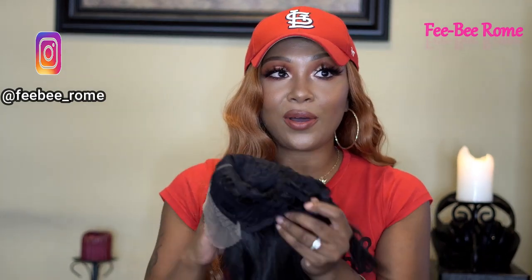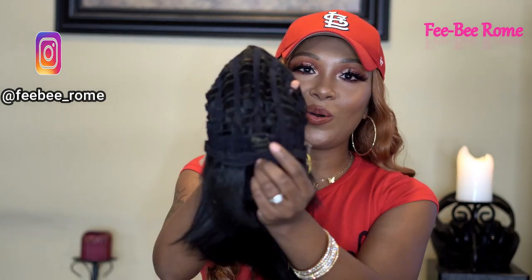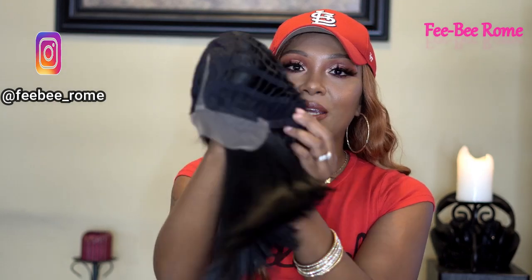The inside of the cap is typical — one comb in the back with two adjustable draw straps and two combs in the front. I'm going to go ahead and take this off. I do have my cap on.